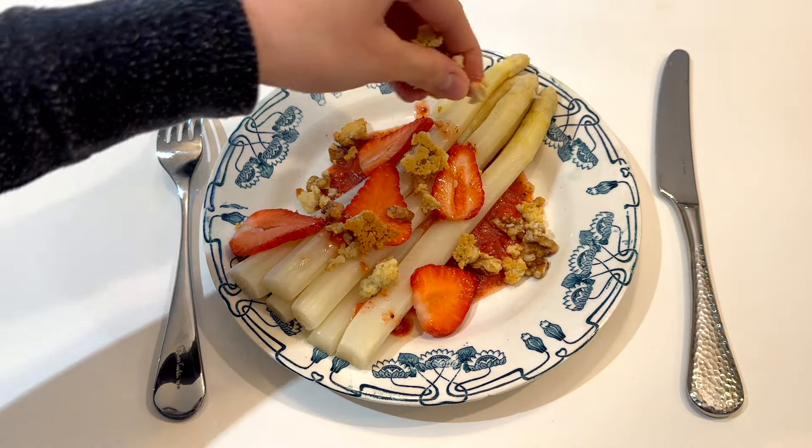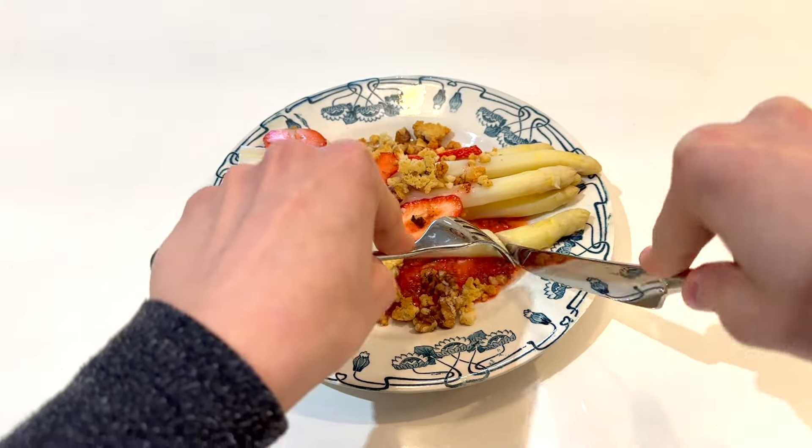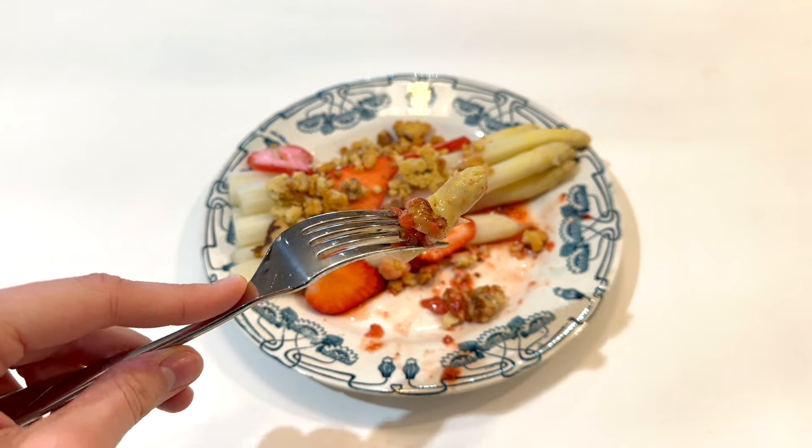We're ready to assemble: a little bit of our strawberry vinaigrette, our asparagus, our lovely crumble, and the slices of strawberry on top. And there you go — beautiful and delicious. As always the full recipe is on my website which is in the description.